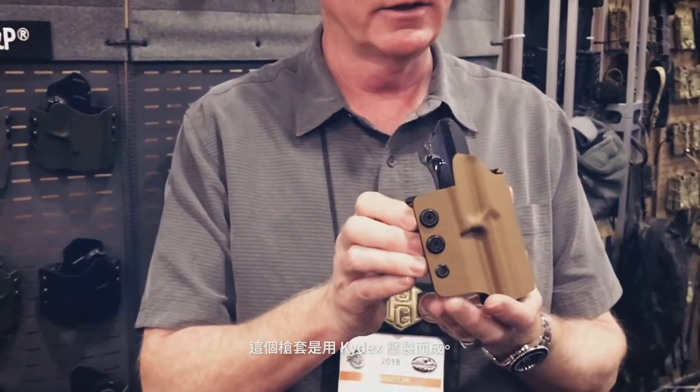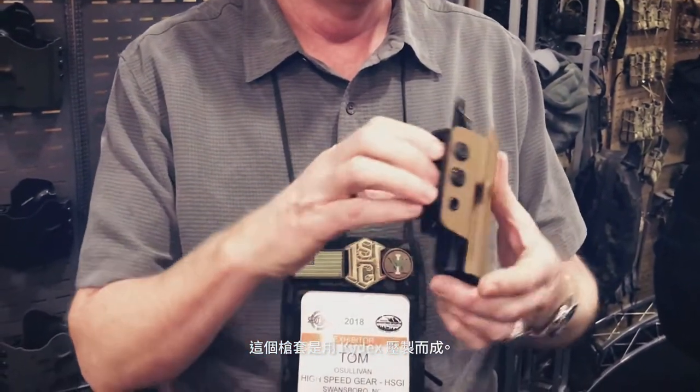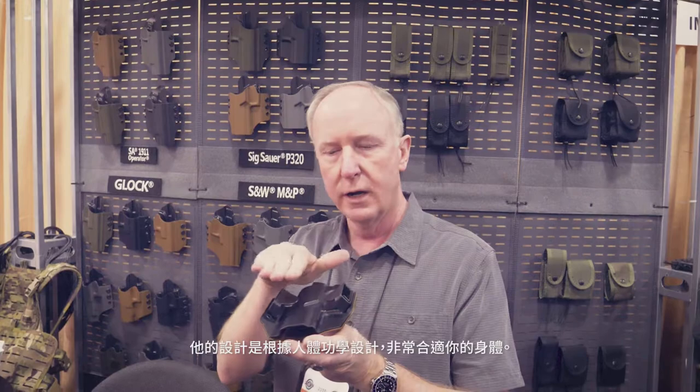The M1911 holster is up on the wall here. The holsters are made of Kydex, they're level 1 retention, and they're very ergonomically made — so they shape to your body.